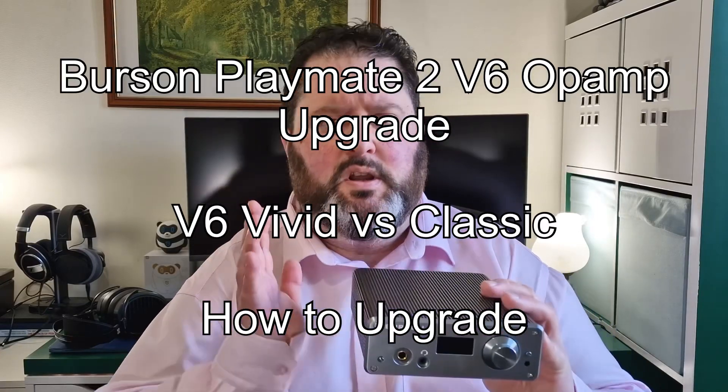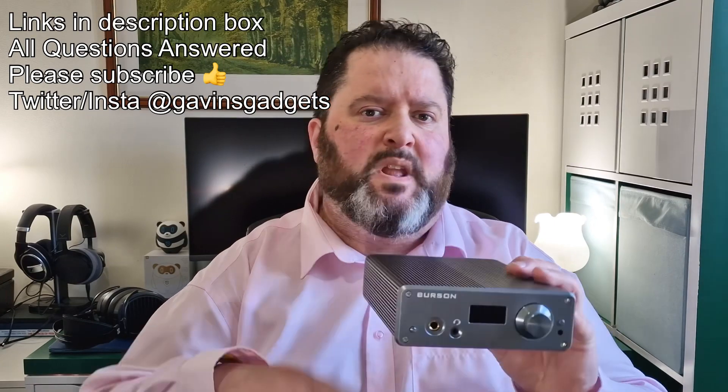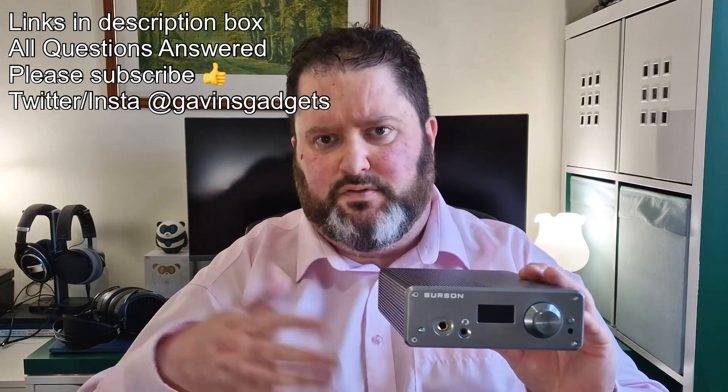Hi everyone, this is Gavin from Gavin's Gadgets. This is the Burson Audio Playmate 2 that I reviewed recently — I'll leave a link to the original review in the description box below.